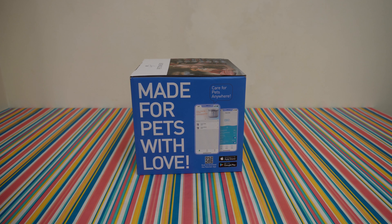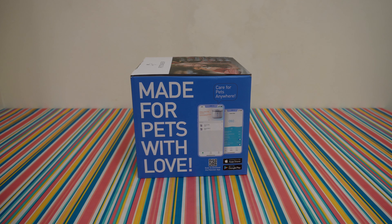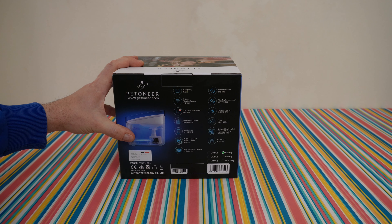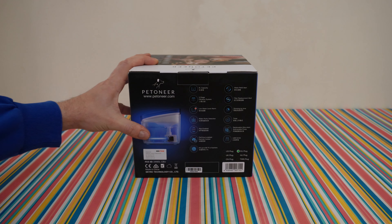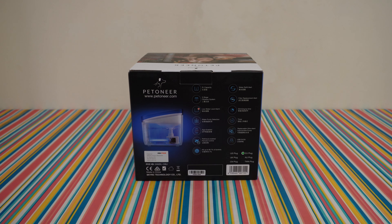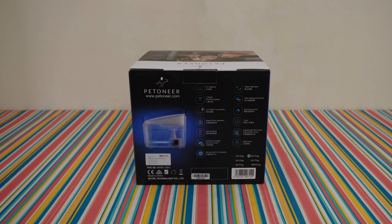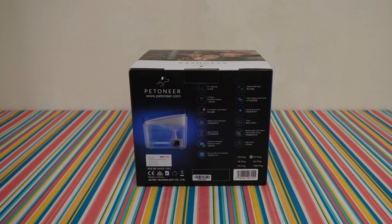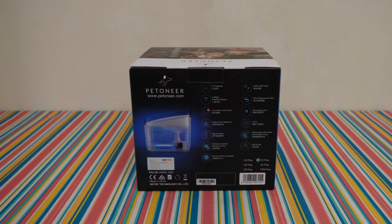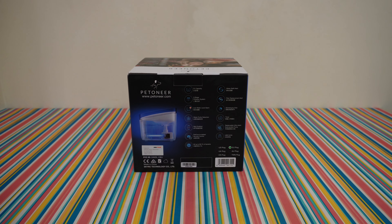Download the Petroneer app from the App Store or Google Play Store and adjust all the settings and options to your needs. Features include: 2 litre capacity, 3-stage filtration system, low water level alarm, water purity detection, app enabled, pet cloud enabled, remote control anywhere at any time from the app, kills up to 99.7% of bacteria, water refill alert, filter replacement alert, dimming by time, timer, replaceable ultra-silent submersible pump, and powered via USB 5V 2A.